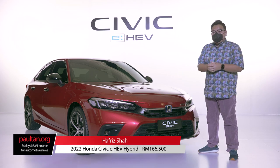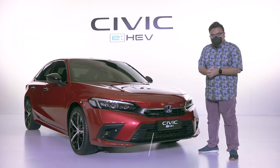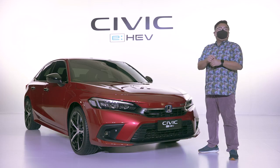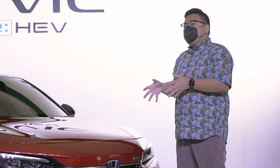This is the new Honda Civic E-HEV, or as we all know it, the Civic Hybrid. This now completes the latest Civic FE range right here in Malaysia and it's priced at RM166,500. So how is this different to the regular Civic Turbo? Let's find out.